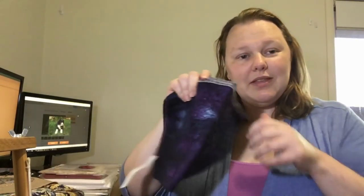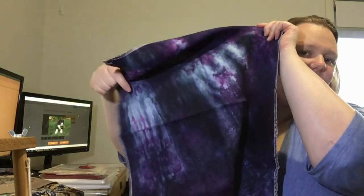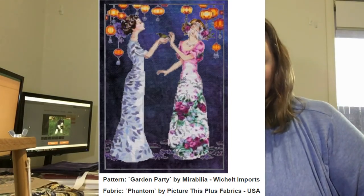I'm going to address a bunch of comments from the last five videos. Remember this fabric — the Phantom from Picture This Plus sale — it's got these white bits on it that I hate. A lot of you left suggestions and you're all geniuses. I'm going to grab some navy blue or purple dye and just fix these big spots of white. The worst thing that happens is the fabric has to be cut into smaller pieces. I still need to find something else for the Mirabilia garden party piece.